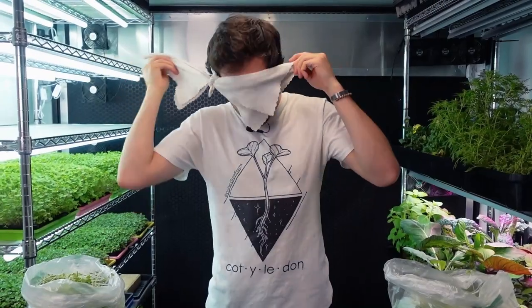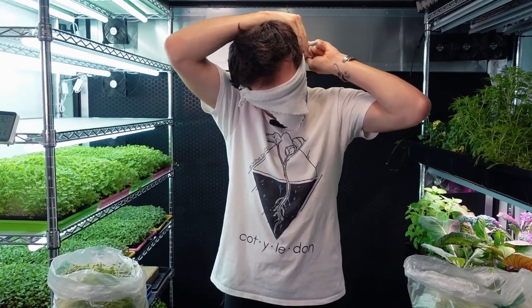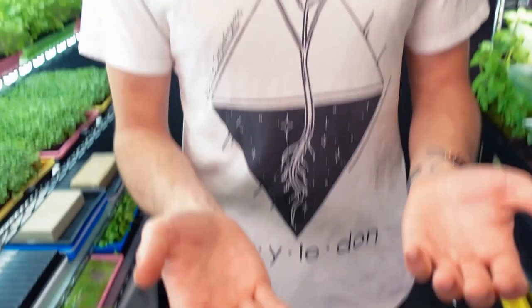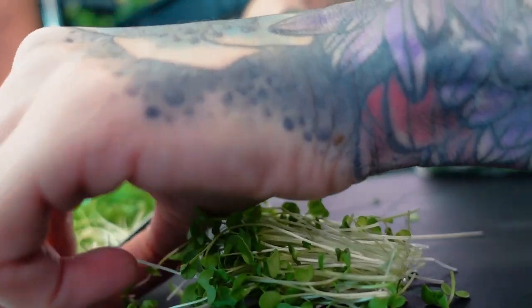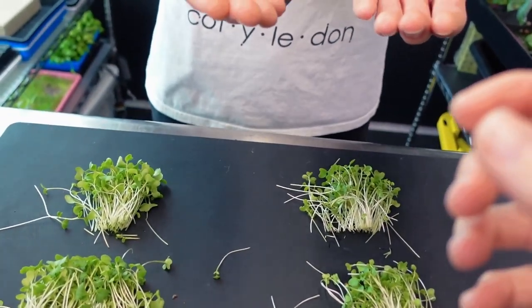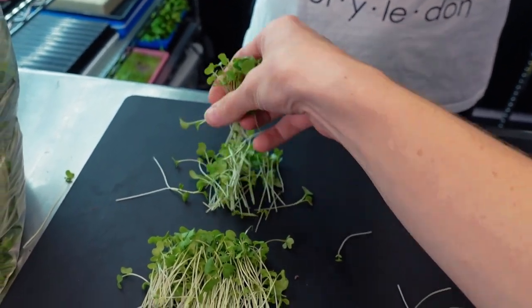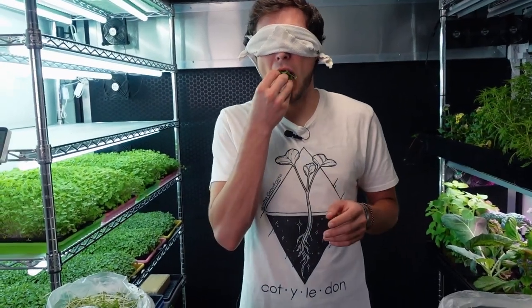Now for the blind taste test. I'm blindfolded and Mandy is handing me samples with the stems evened out so I can't identify them by height. Taste test number one: I enjoyed the flavor — it had a nice crunch and a really nice brassica flavor, like that eggy flavor you get with broccoli or kohlrabi. Overall really nice product.